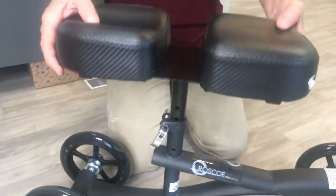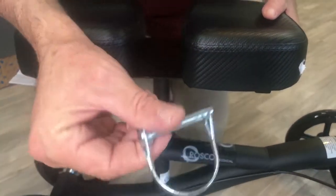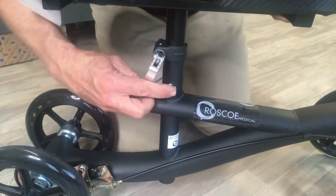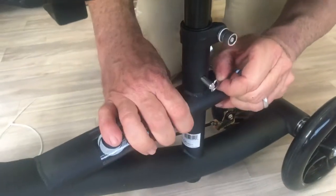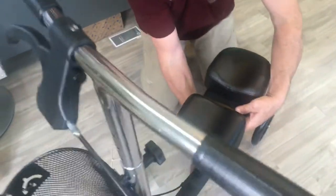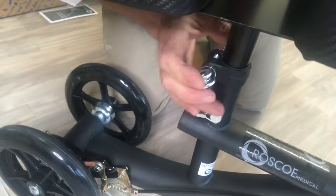We need something to secure the seat in place, and in the hardware package you'll get this little piece. Adjust the height for yourself, then put it through the hole all the way through. On the other side, wrap that clip back around itself so that it's completely secure in place. Then tighten this piece down just like you did the one on the front. Tighten it down — that is secure.